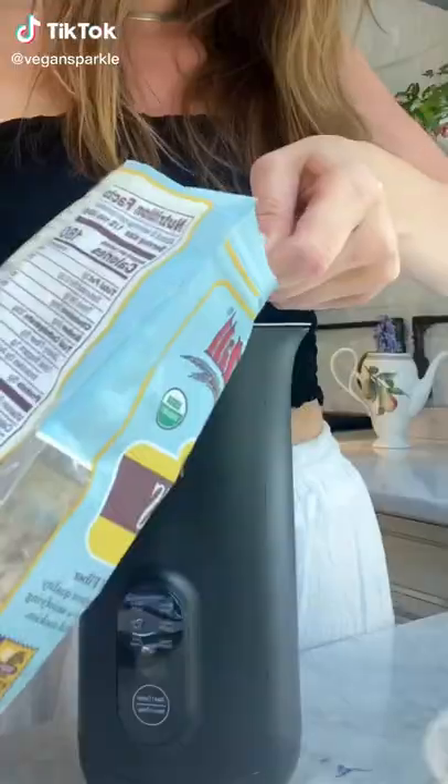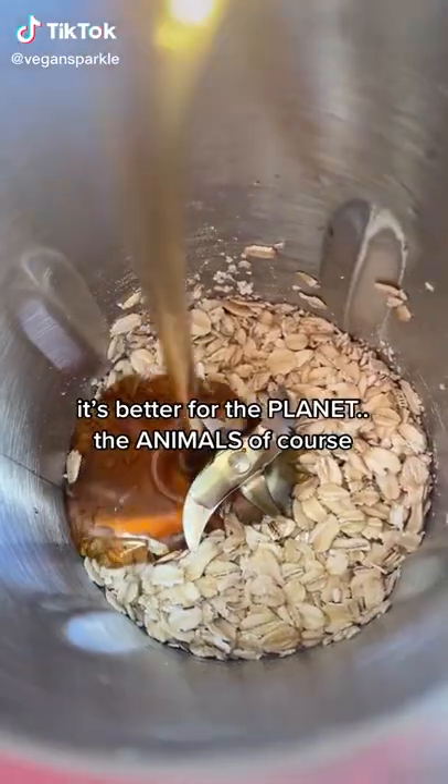Why milk cows when you can milk oats? It's better for the planet, the animals, and of course, your body.